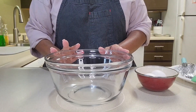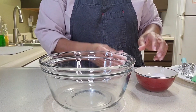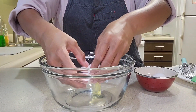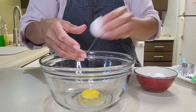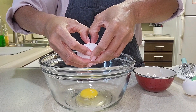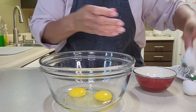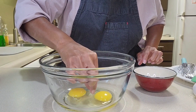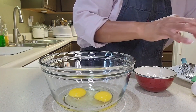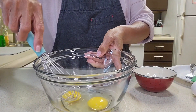In this medium bowl I'm going to crack two large eggs — no shells. There is one — got a shell there. Got that one. I'm going to wipe my fingers a bit. Now I'm going to give it a nice little whisk.